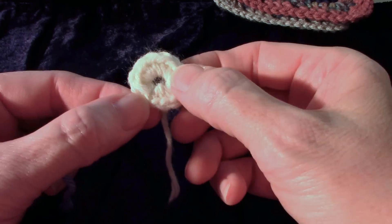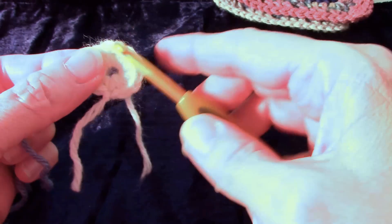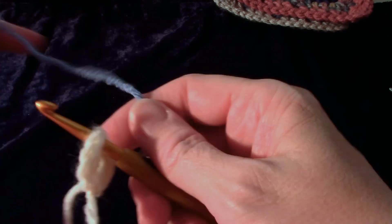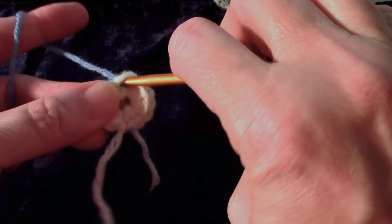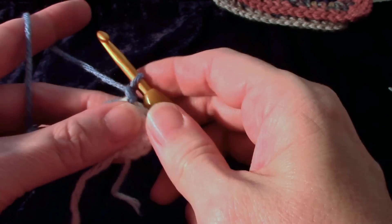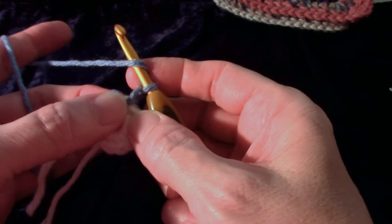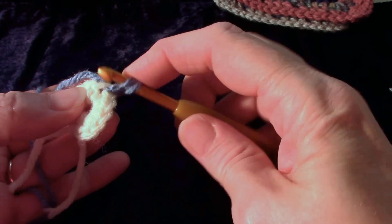I like to go halfway around from where my end was and join my new yarn. Insert the hook in a single crochet, pull up a loop and chain one. The chain one is not counting as a stitch, and we're going to half double crochet in the same stitch that we joined in.